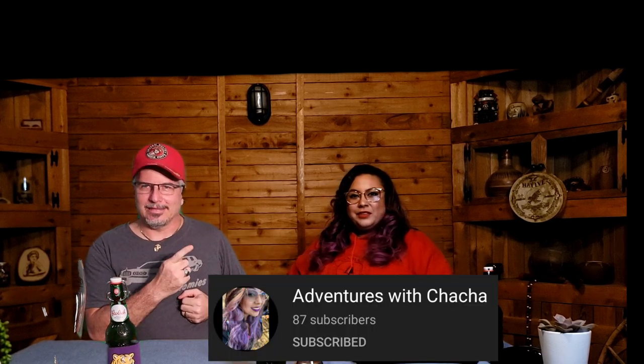Hey, welcome, welcome. I'm not in the Hard Pour Pub today. I am out in Texas because I've got a special guest beer reviewer, and she doesn't do beer reviews — that's not what her channel is about. But she was willing to come on board and do one because she recommended this beer to me. This is Cha-Cha from Adventures with Cha-Cha.